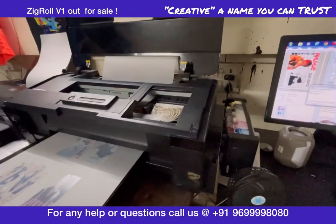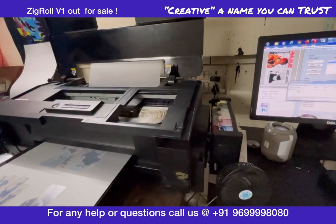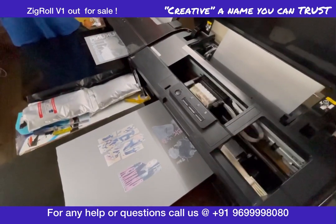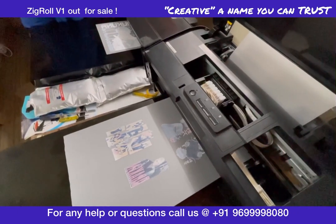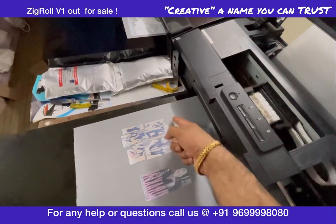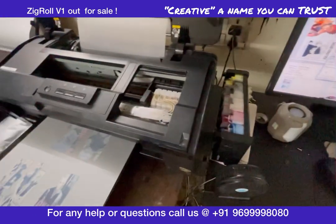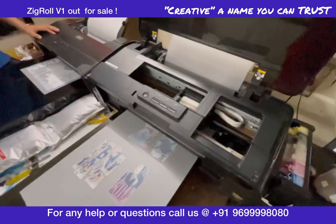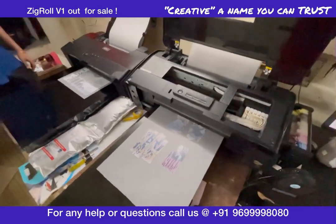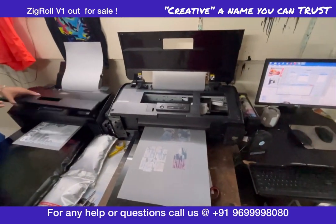You can pause the job from here. I have paused this job. Once I pause it, I can just cut it. Now this job has paused — I can cut the blade here. Again, I am coming to the printer and resuming. The job has been resumed. This is non-stop — you can work on this.